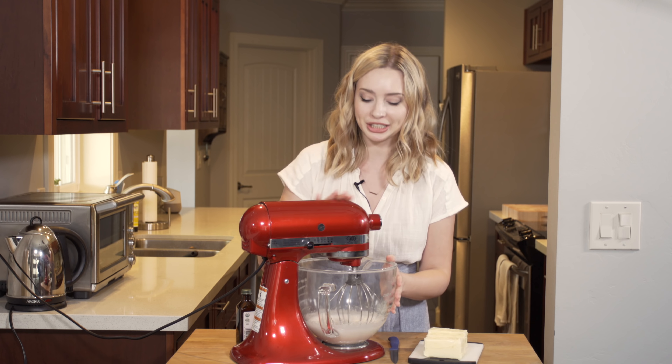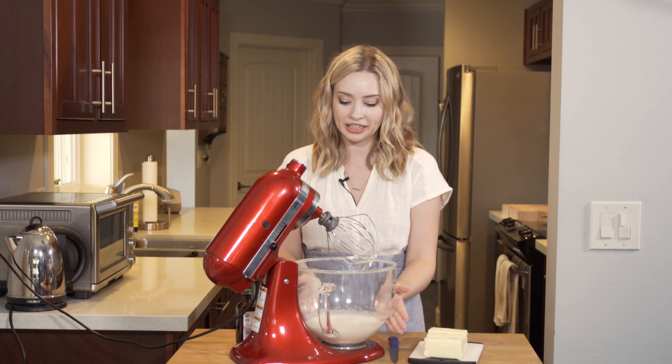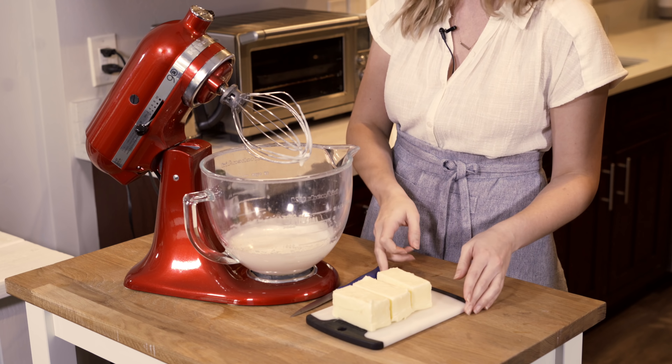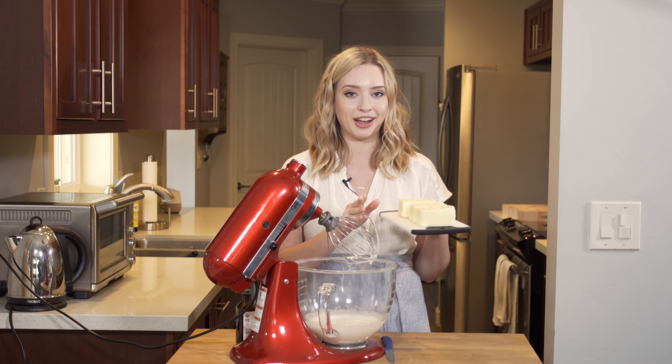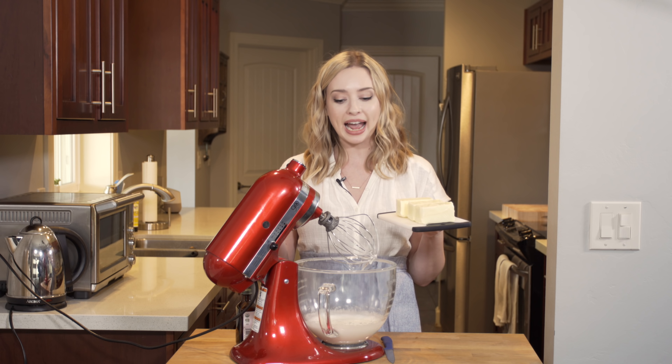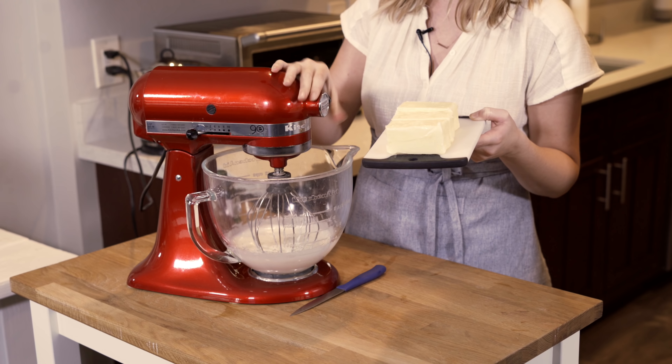The egg white mixture looks ready — it's white and thickened, and I can touch the bowl and it doesn't feel hot anymore. Next, I'm going to add three sticks of unsalted butter at room temperature, adding it gradually as the mixer is running until it's all incorporated.